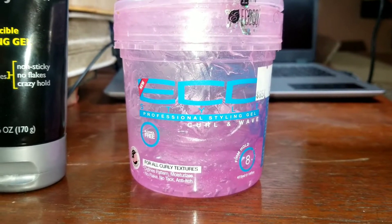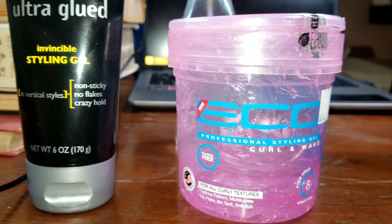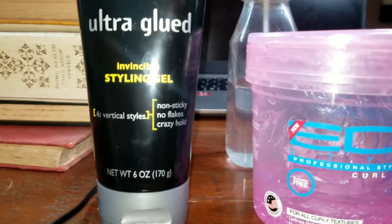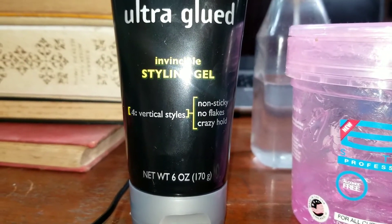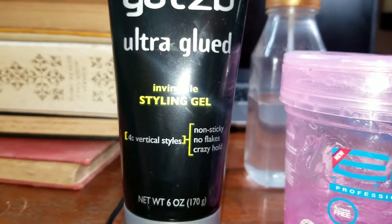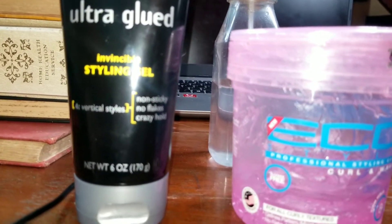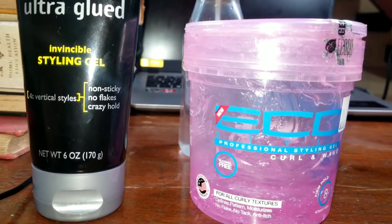Honestly guys, my hair may feel dry, but let's get into this video. I'm going to use the Eco Style Curl and Wave — trust me, this is amazing. And over here I'm going to use the Got2b Glue to style my edges and the back. Water is also a very important factor in all of this.